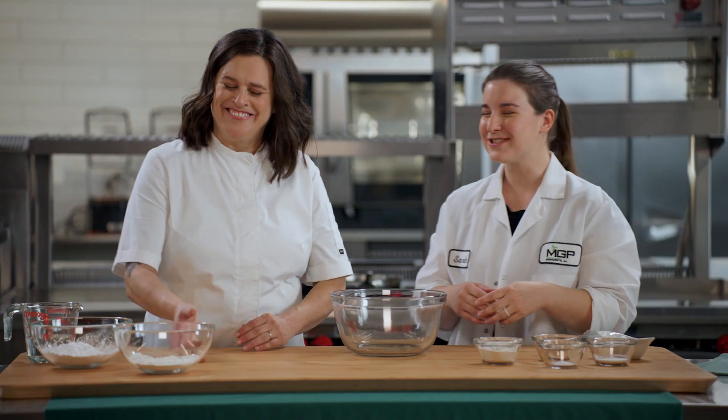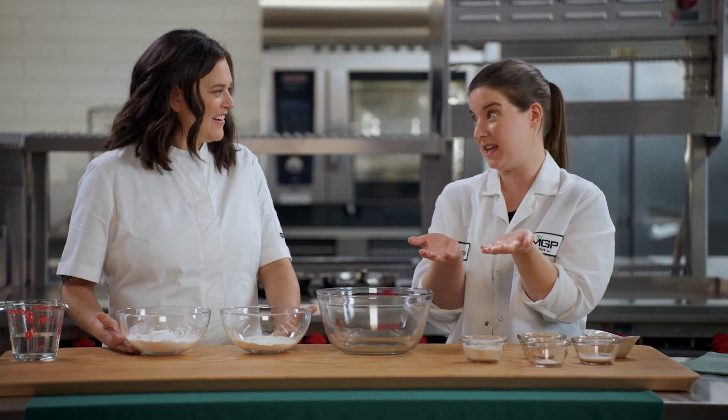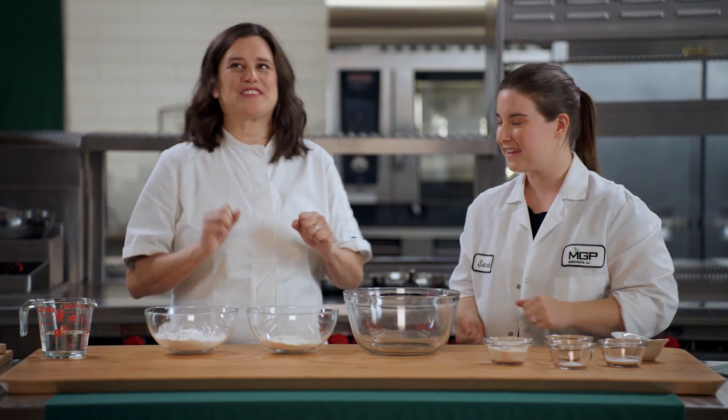Typically in a bread recipe you have bread flour, but here we have no bread flour. I am substituting the bread flour with two main functional ingredients: a protein and a starch, because you need that starch to make up the structure, and then the protein helps stabilize that structure. I love the science behind this.